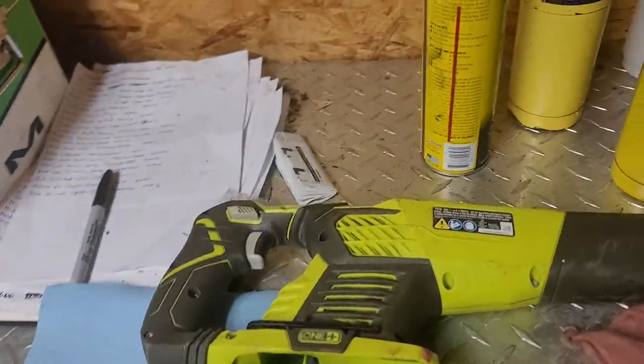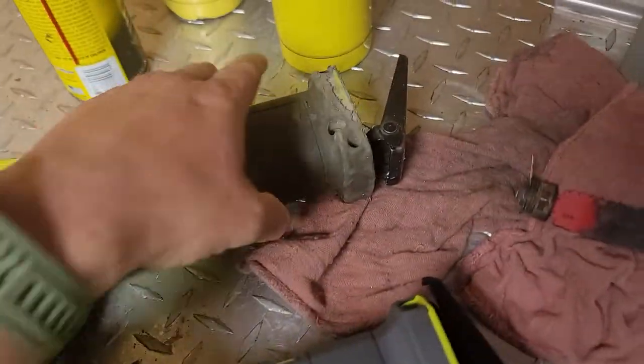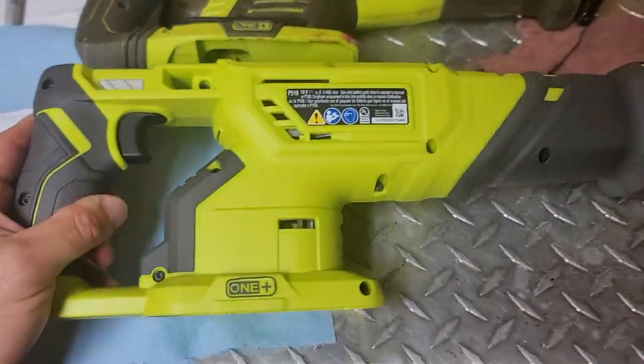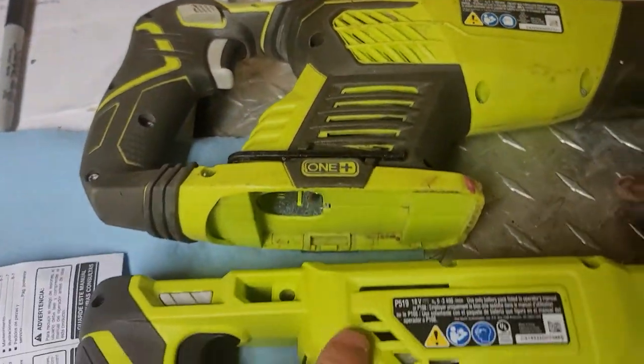What's up guys? I dropped that video a few days ago with the testimonial on my Ryobi P514 Sawzall that finally broke on me after all these years. And yeah, they got the new one in. This is the Ryobi P519. The old one's the 514, the new one's the 519.